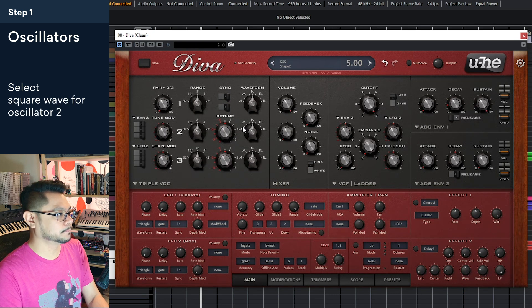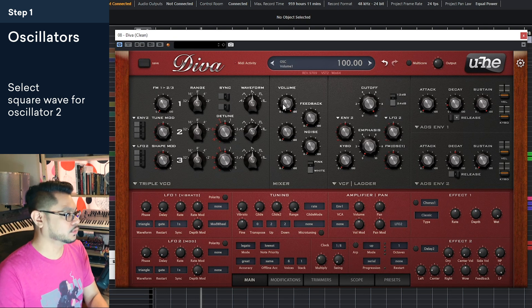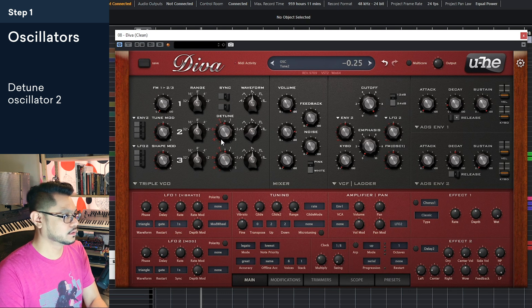Let's move on to oscillator two. For oscillator two we can do this with another sawtooth wave, but what I'm going to do is switch this over to a square wave — and then this is actually going to modulate. So let's switch it over to square wave and start bringing it up. You can already hear as it's blending in with the first oscillator how it's thickening it up. And then what we're going to do is detune it a tiny bit to thicken it even more. You can already hear it's already starting to sound like a Reese, but obviously with the cutoff all the way up.